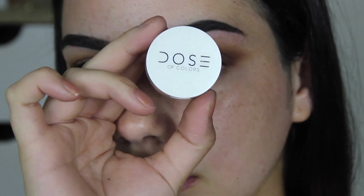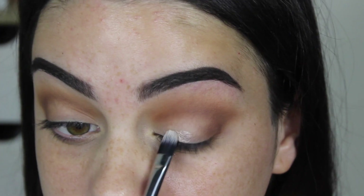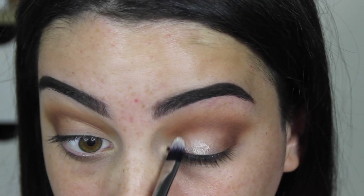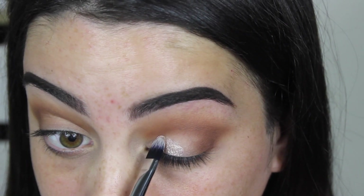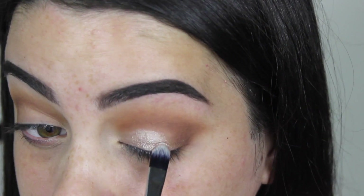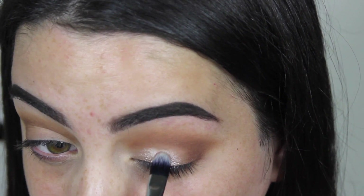For the eyeshadow, we're using Dose of Colors Ideal Duo in Sticks and Stones, which is just amazing. I'm first using their base shade — it's kind of like a cream base for the actual pigment — and then I'm going in with the pigment on top.